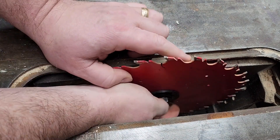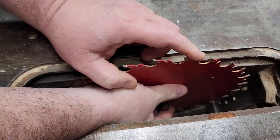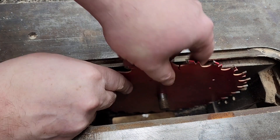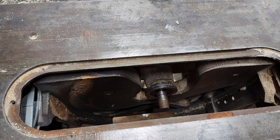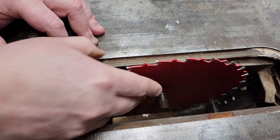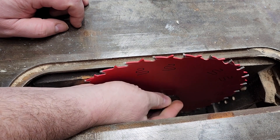Once I have it loose, I'm going to back it out all the way. Then you'll probably have a washer similar to this that holds the blade, so now I can take this blade off. The reason I have some tools listed as optional is that on newer table saws they probably have some sort of locking mechanism for the blade or the motor, so you can just push a button to lock it and then back the nut off. But this is a belt-drive type table saw and it does not have that type of locking mechanism.